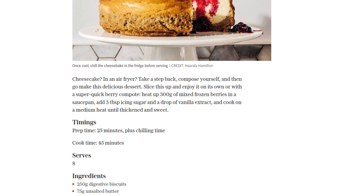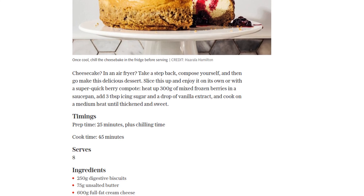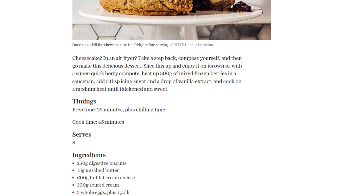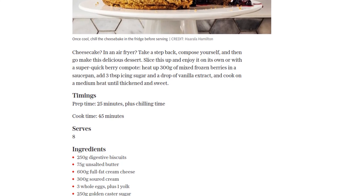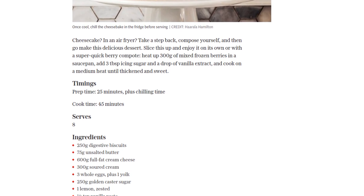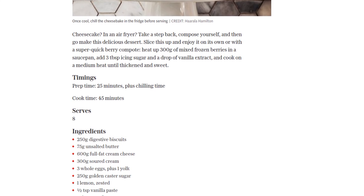Next, let's prepare the crust. Blitz the digestive biscuits in a food processor until they become fine crumbs. In a small saucepan, melt the unsalted butter and stir in the crushed biscuits. Press this mixture evenly into the bottom of the tin and pop it in the fridge for about 30 minutes to firm up.